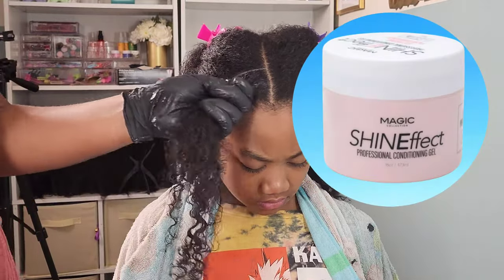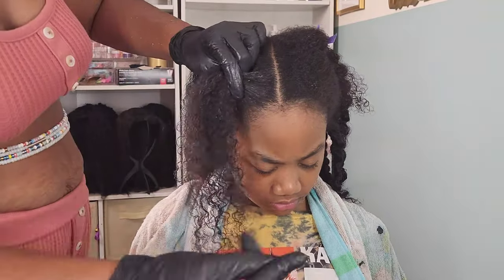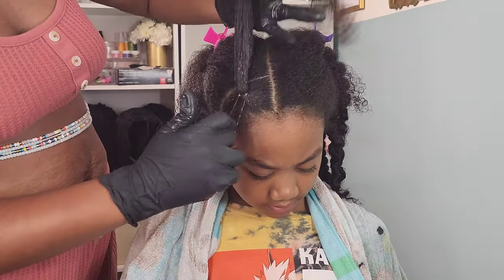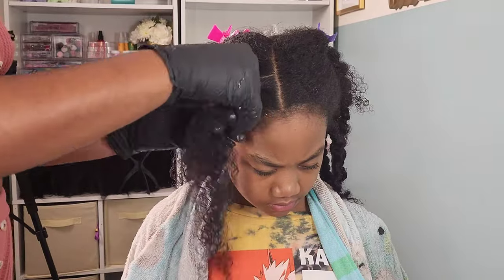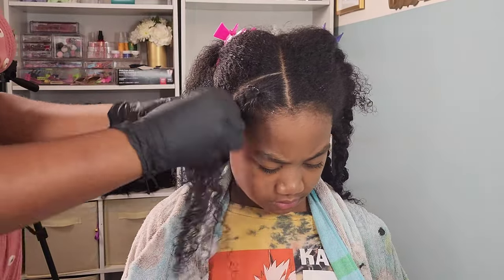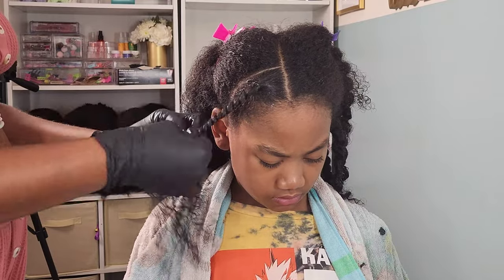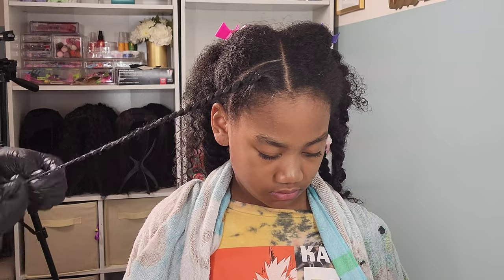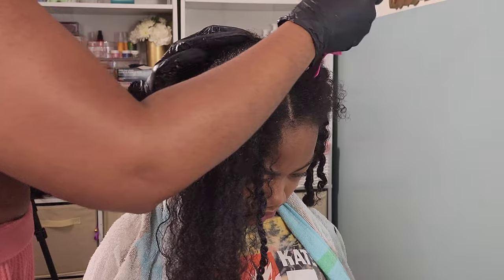I'm sectioning off her hair and I love to go in with my Edge Effects styling conditioning gel. I have been using this gel for a year and it is a fan favorite for me, myself, and my girls. I love it because it smells so good, it has great hold, and since it's a conditioning gel it has a nice sheen and shine — it just moisturizes their hair and makes it look so good.